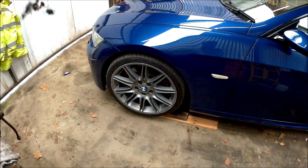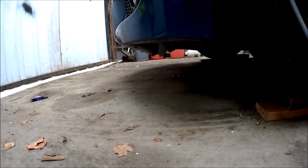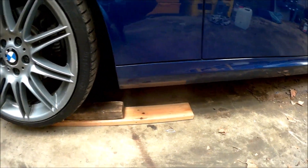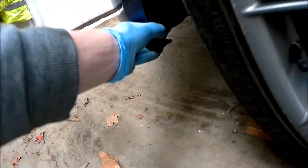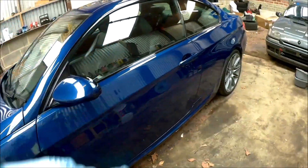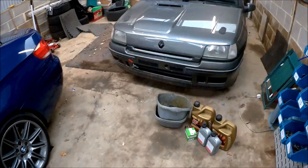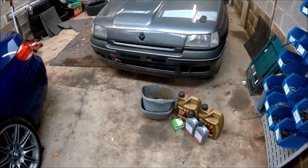First things first, got to get this car up on jacks. I've had to reverse onto some wood — it's quite difficult on the E92, I haven't got a low jack to get under the front and the bumper's quite flimsy, it catches the jack. So I put it up on some wood to get it level to do the rear diff. We'll get it up in the air and drain both at the same time — shouldn't take too long.